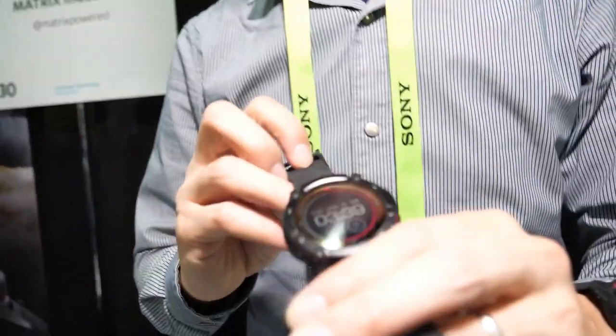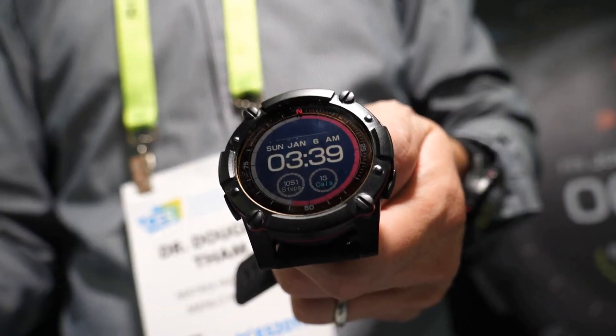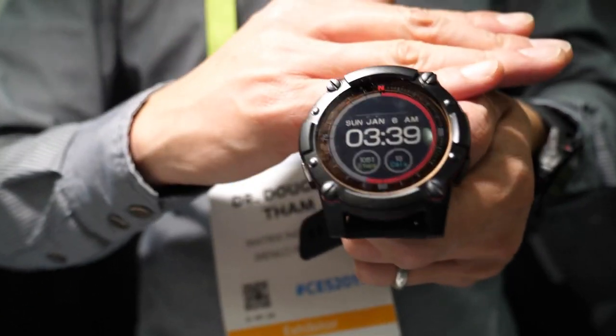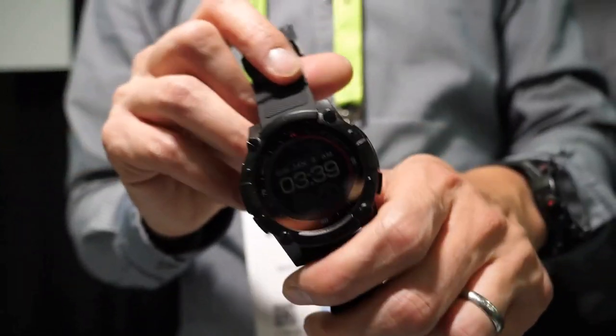So are you doing smartwatch functionality from the heat? Yes. The features on this are the standard activity and sleep tracking — step count, distance, calories. In addition, we have an onboard GPS as well as a heart rate monitor. And that's all powered by your body — it captures your body heat. In the second generation PowerWatch, we also have a solar cell integrated on the front of the watch.